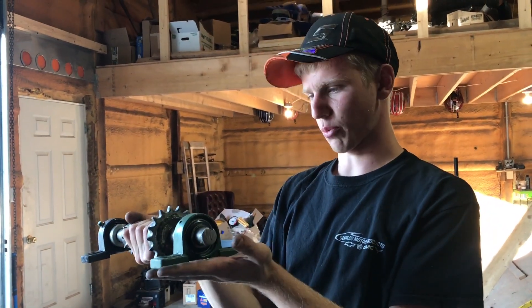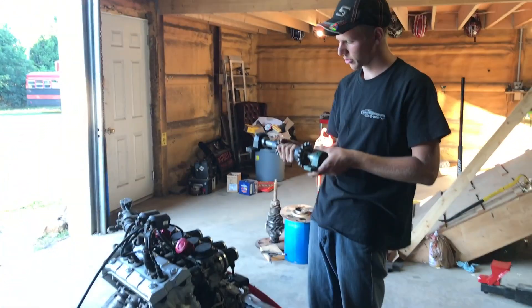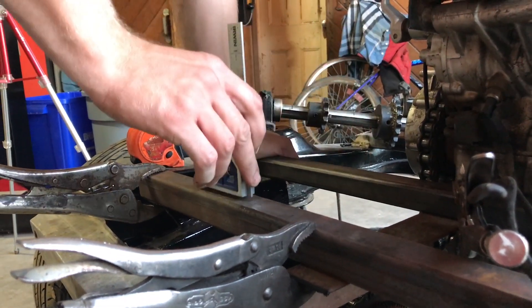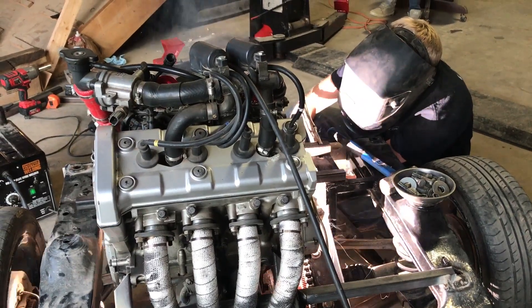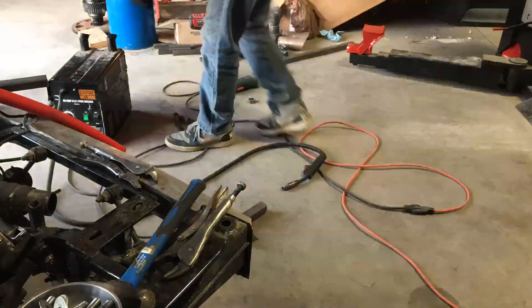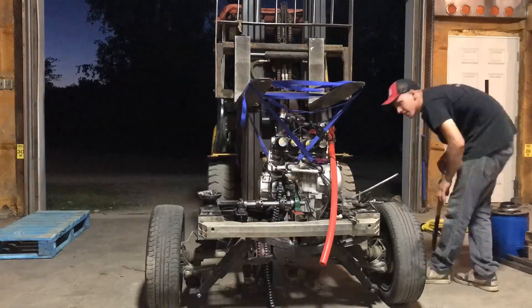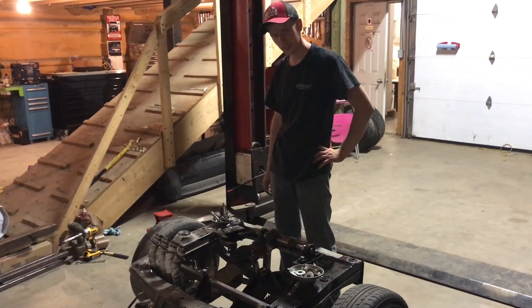We want to make this jack shaft sit nice and perfectly straight, not crooked and sideways. So now what we got to do is rebuild the one mount perfectly again. We're yanking the motor out again for the many-est time - we weren't happy with how it all was. Motor's out now, we're going to weld out the new mounts and it'll be much stronger.